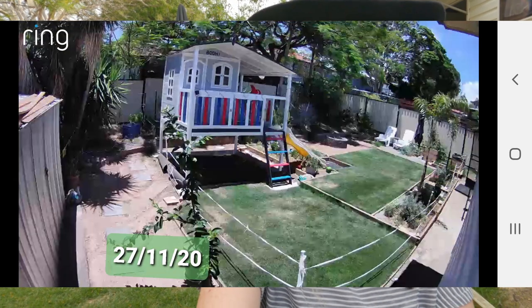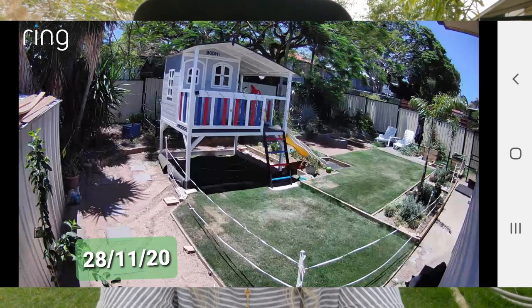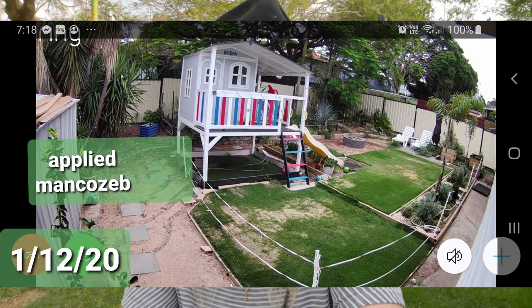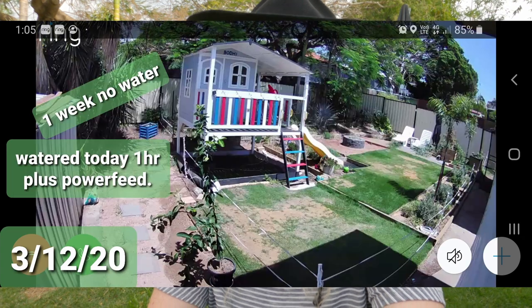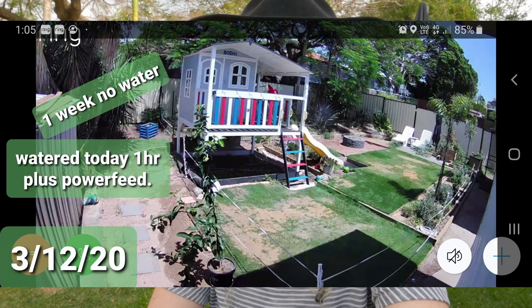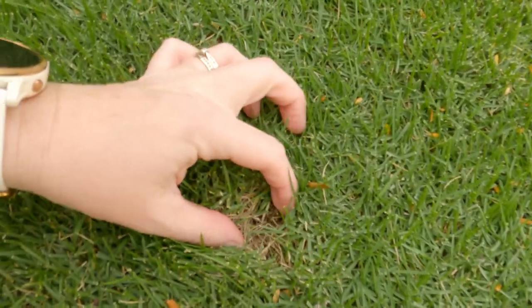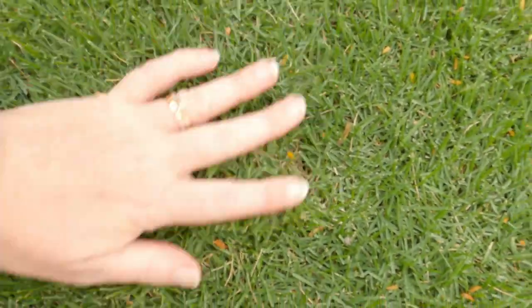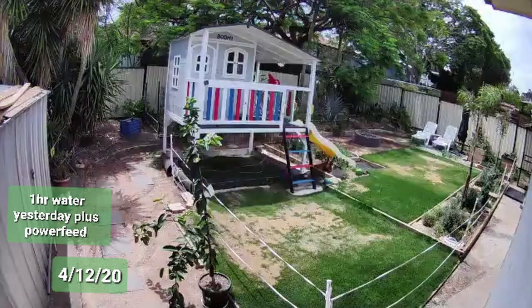I thought maybe because I was establishing my lawn and watering it a bit, some of the grass nerds were telling me it could be fungus. So I went out and got this stuff — I can't pronounce it, mancozeb or something like that — and I sprayed that. I didn't water it, I tried to dry it out as much as I could in case it was fungus. I couldn't see any fungus but the fungus killer didn't help at all.